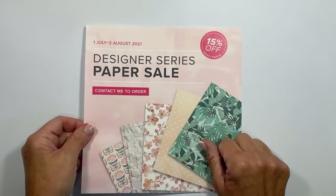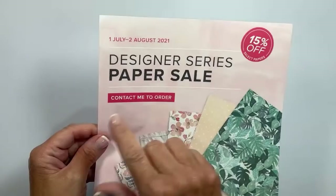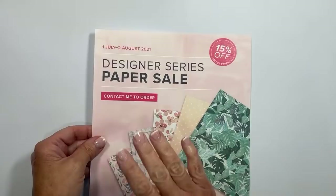As a reminder, the entire month of July and the first few days of August are going to include a 15% off designer series paper sale. I love designer paper — 15% off is huge, that's like free shipping and a little sales tax depending on where you live. Beautiful papers are available. You can check out all that information over at lisastampstudio.com and click on shop.